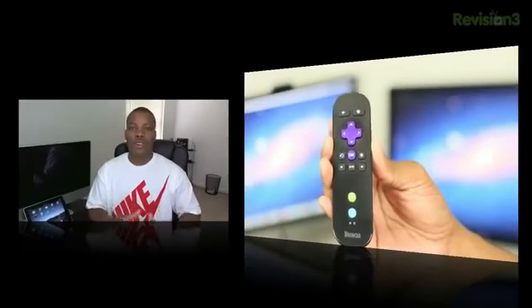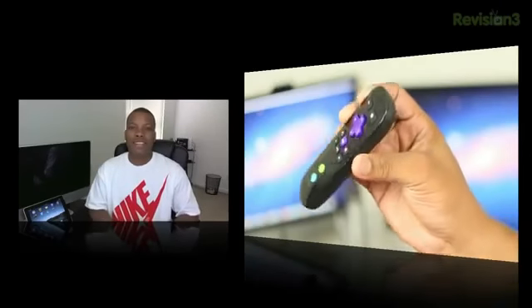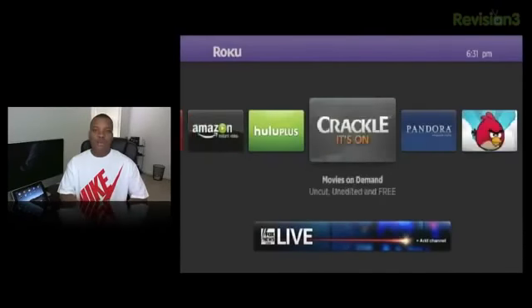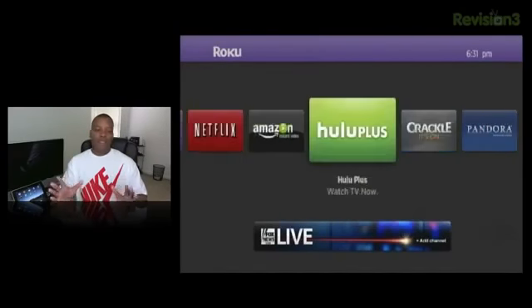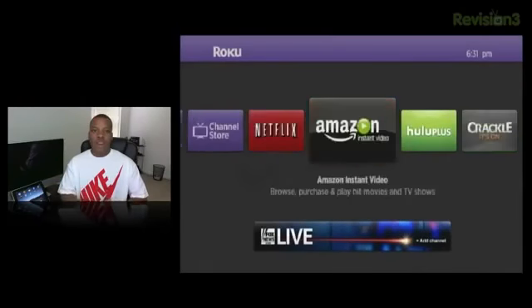So the Roku 2, the controller — everything is very lightweight, small, compact, and would fit anywhere. Really no bad thing to say about the design. Now taking a look at the OS and software that comes with the Roku 2 box, the home screen has a very simple layout. It has all the channels you've downloaded in a simple tile format, and using the D-pad you scroll left and right through the different channels you want to watch.